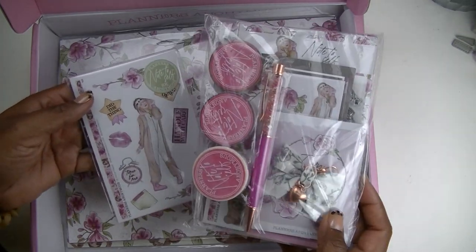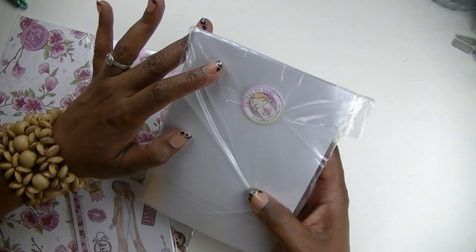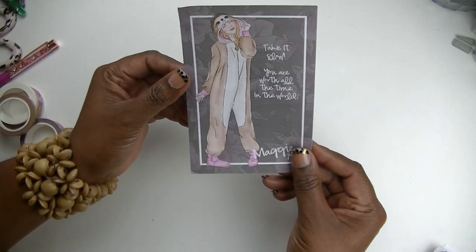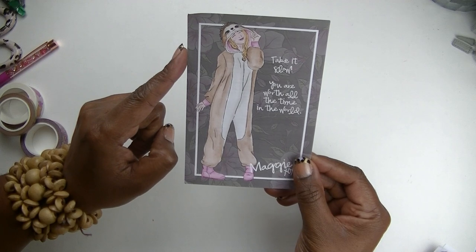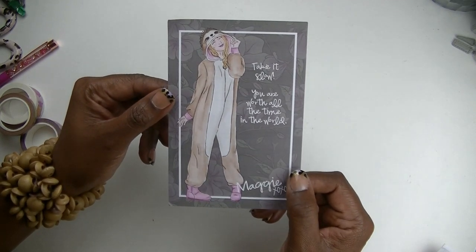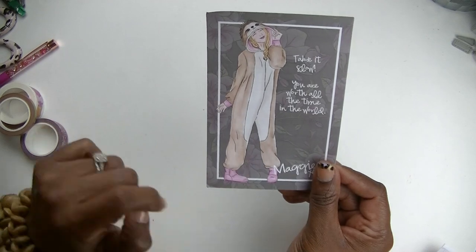I forgot to mention this last time, but I guess it's a thing with the Planners Anonymous community to recognize who packed your subscription box. Mine was packed by Sammy — so cute! And I guess that's a sticker of her, that cute little picture. So when you get your box, you get this little card inside. The theme of this box is 'Note to Self,' and the main character this month is Maggie. The card says 'take it slow, you are worth all the time in the world.' I love her little sloth onesie — sloths are going to be a theme in this kit.